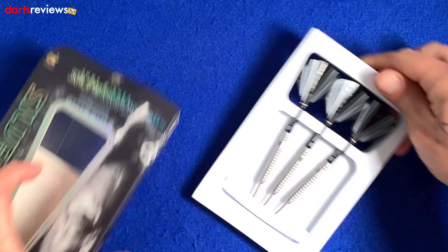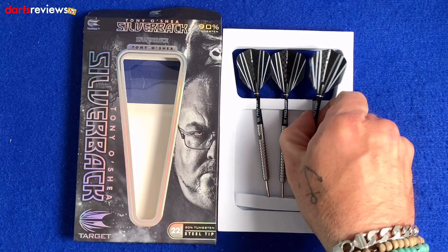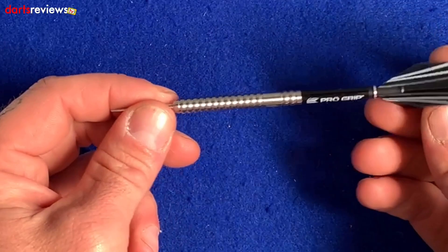As we see with a lot of Target darts, they come ready-made and ready to throw in white foam packaging. We've got the three darts, the Target flights in standard shape, and an intermediate stem.